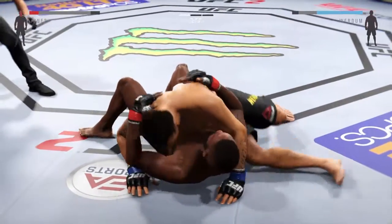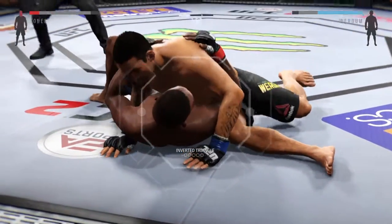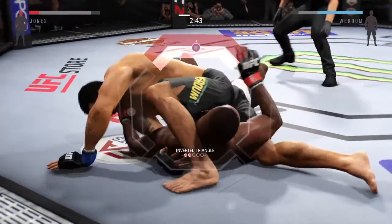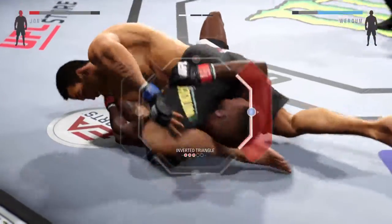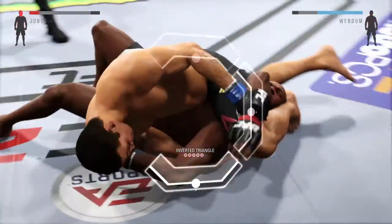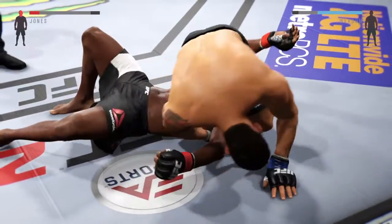Three minutes. Verdue's looking for the submission. It looks like he's got the reverse triangle locked up tight. This may secure the victory. I think it will. He got him. That's it. And it is all over.